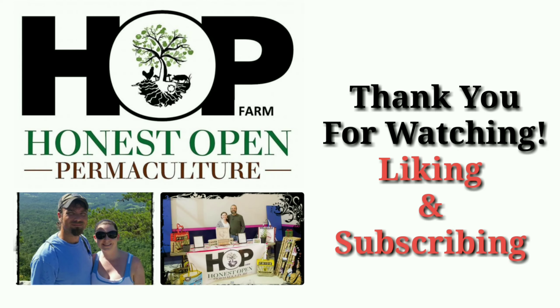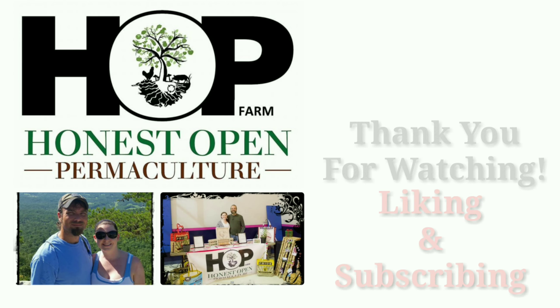What's up everybody? Built on a Stone Permaculture Hot Farm, and it's time to turn the compost pile again.